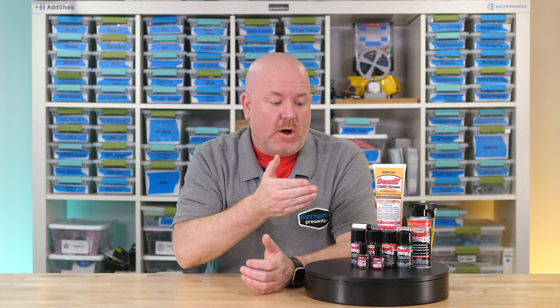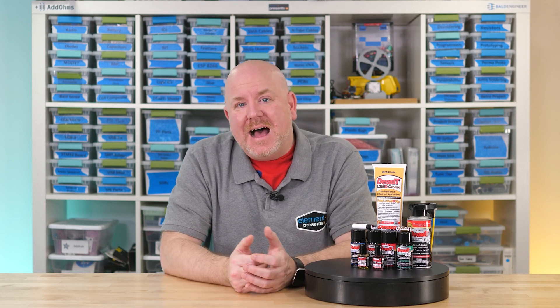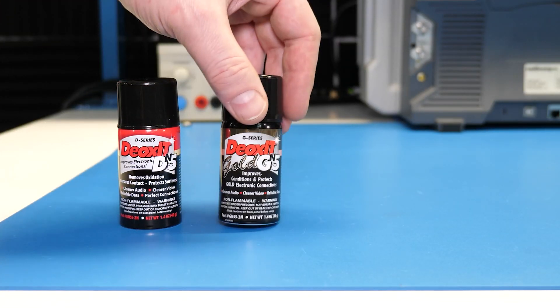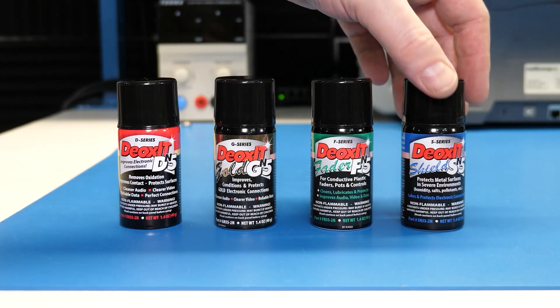My experience has been: use this stuff once, see it working, and then you're sold. Now what really confused me is that with all of these variations that all say Deoxit on them, I had no idea which I should be using or when. So let's talk about that next. There are four main series to consider: the Deoxit, Gold, Fader, and Shield series.